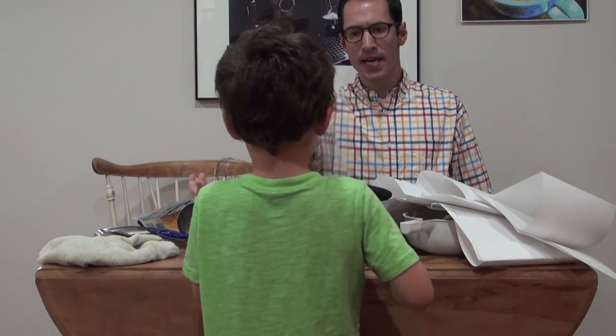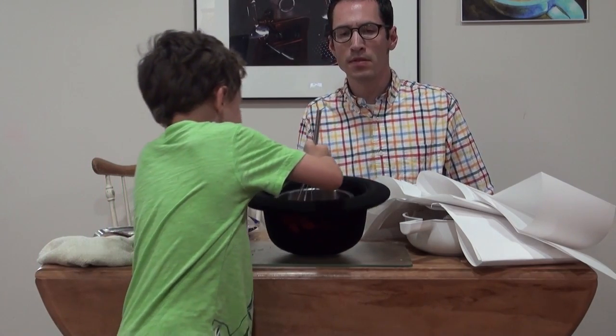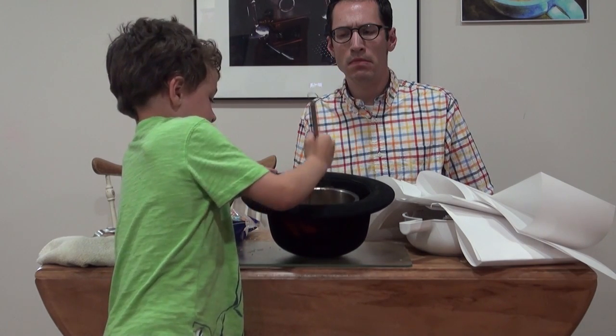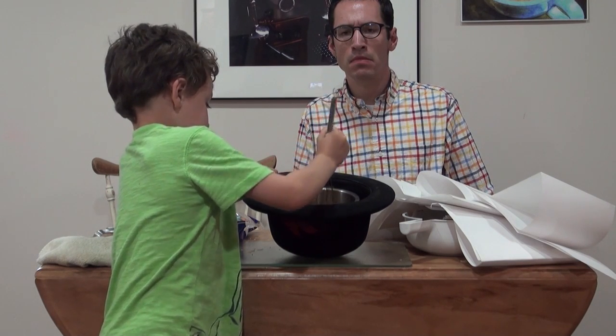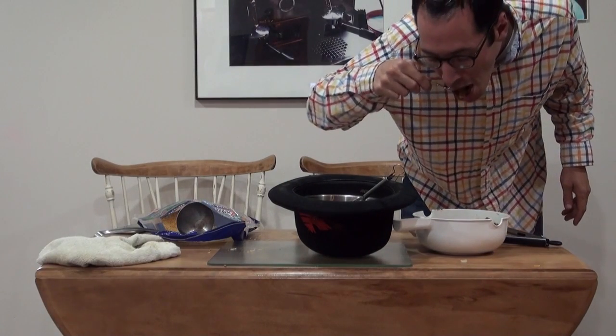We still need more to put in — the people can't see you because they're there. Now we're gonna mix this, and then after mixing we're gonna put more ingredients. Mix it in my hat! We might need a lot of this, boys and girls.